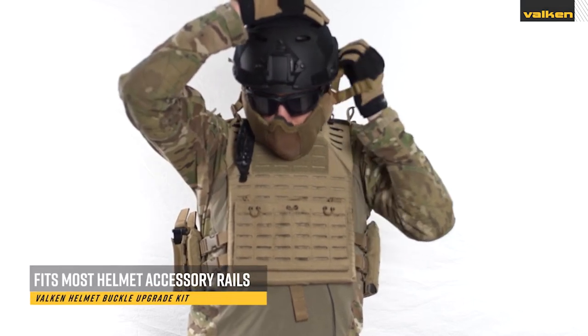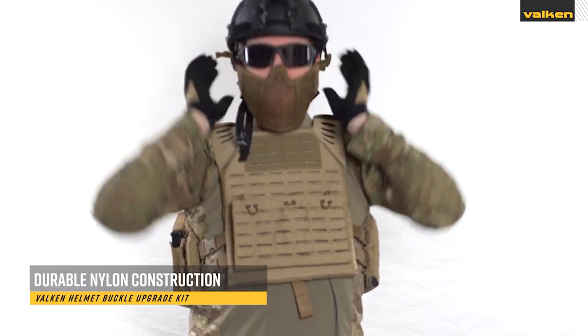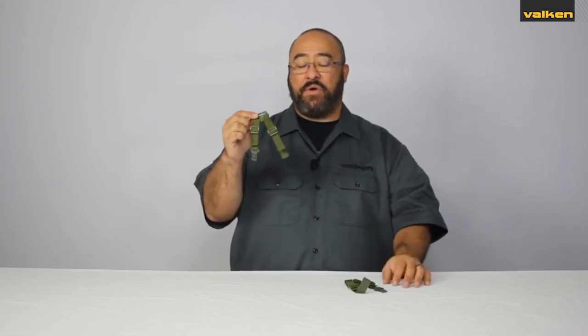They fit most accessory rails for helmets and come with durable nylon construction and high quality polymer buckles. You can find this kit in either black, olive, or tan colors.